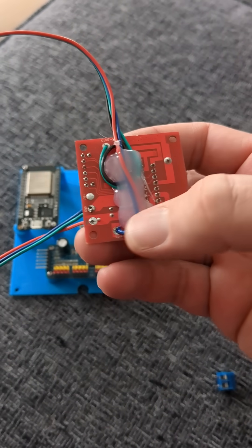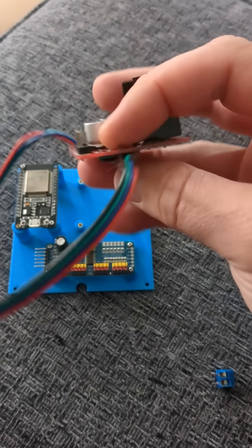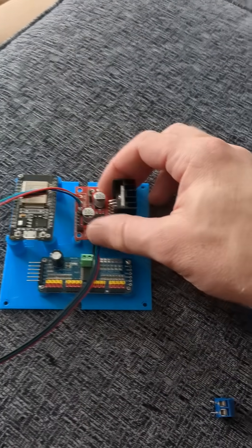After I soldered in the actuator, I went ahead and curled the wire around and glued it down so it can't be pulled and the wires can't be broken loose, because the wires are pretty thin. I think that's going to do a lot better.